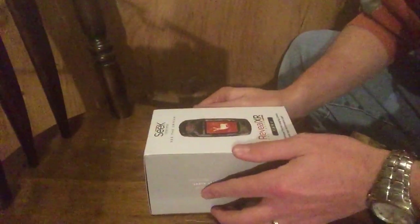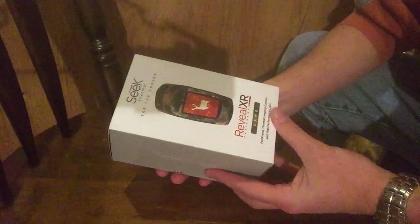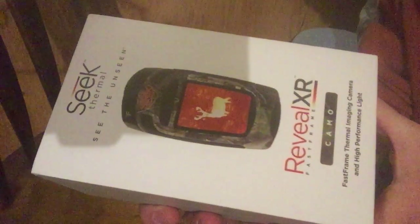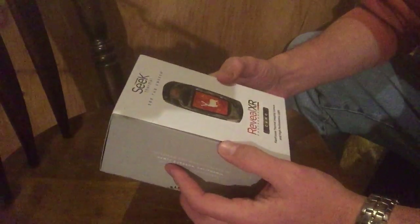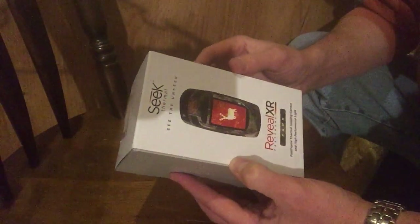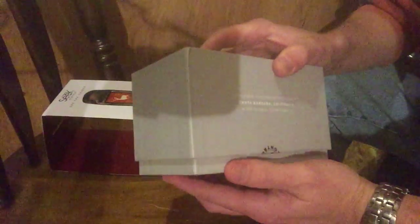Good day folks, NBWildman here. Just a quick look at our latest hunting product that we purchased — gonna give the Seek Thermal Reveal XR a try. This is what we purchased here, supposed to be a thermal image camera that has the new fast frame system from Seek Thermal. We're gonna do some field tests, but we're gonna unbox it right now. We got this on eBay, full warranty, and all said and done shipping included we were about $400 Canadian, which was a pretty good deal.